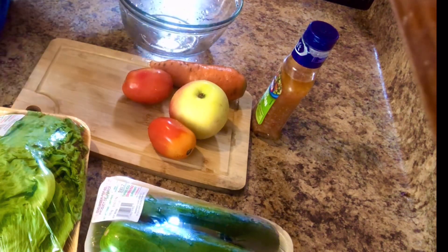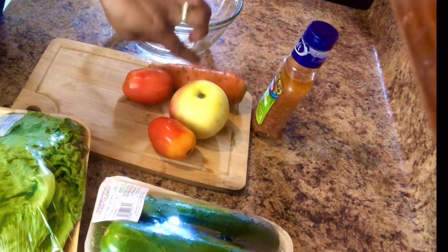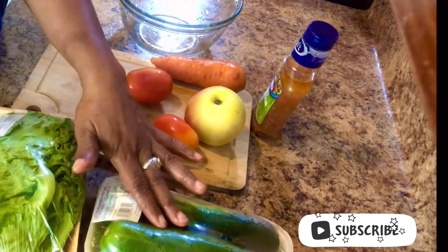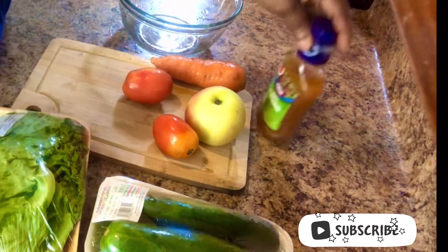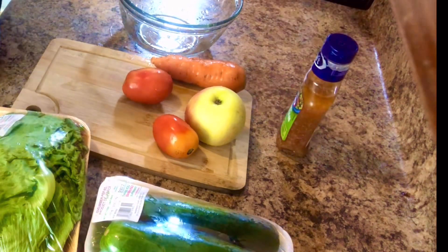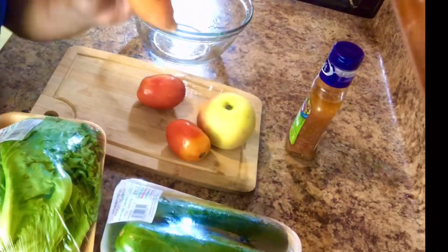I have here one medium carrot, an apple, two tomatoes, cucumber, lettuce, and my Italian dressing. So I'm going to get started and prepare my carrot for shredding.